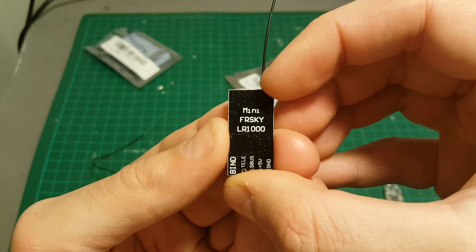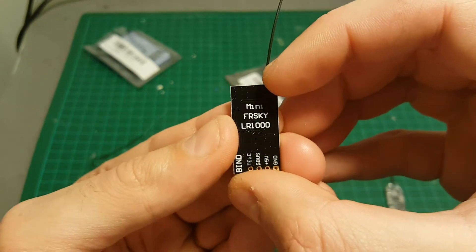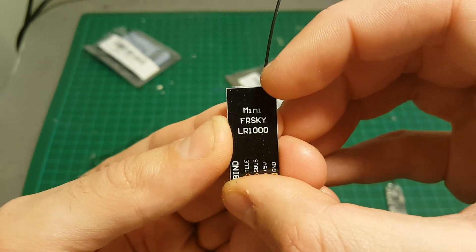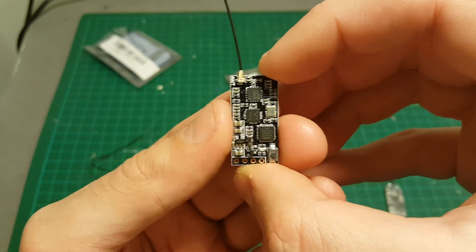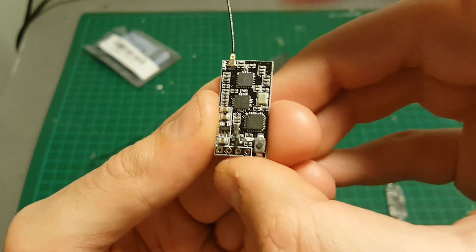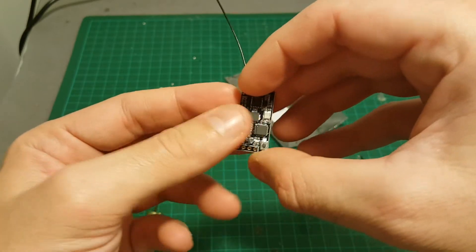As you might have noticed, the FD1000 says 'FrSky LR1000' on it, but Banggood changed the name because Furious FPV has a similar receiver with the LR1000 model name. That's probably why they had to rename it. The design is also very similar, so this is likely a clone.